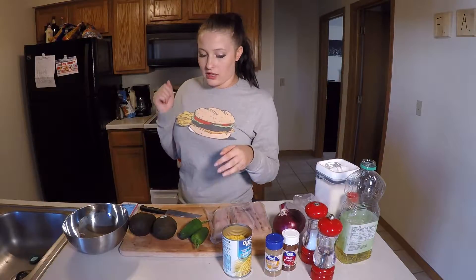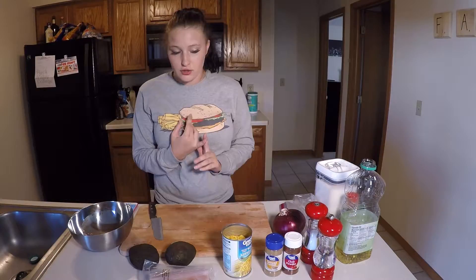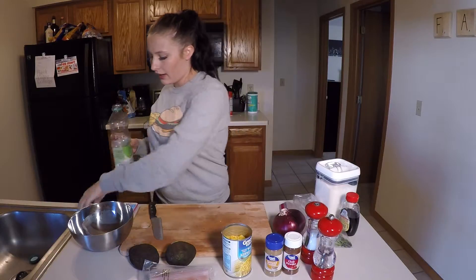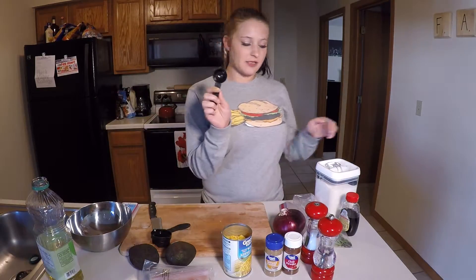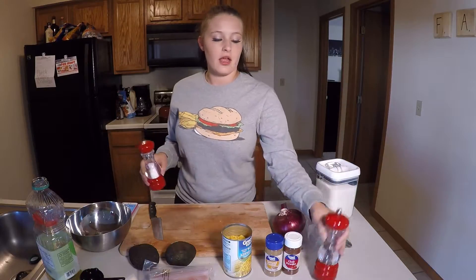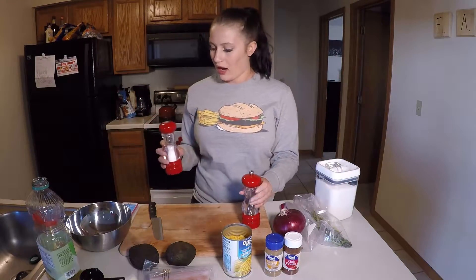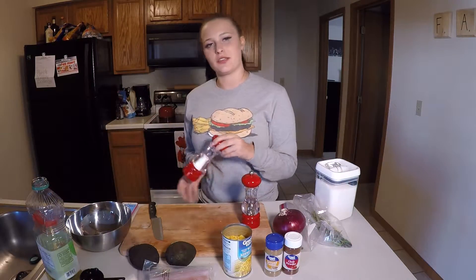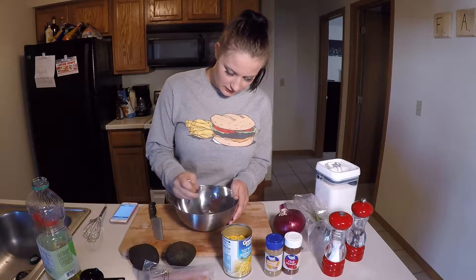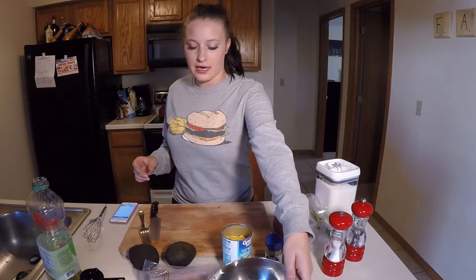First we want to make our syrup for the fish. We're going to get a quarter cup of oil, two tablespoons of syrup, and then salt and pepper — maybe two pinches of salt and one pinch of pepper. Let's go ahead and stir that up, then set it aside.